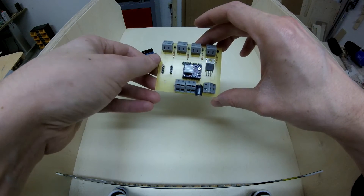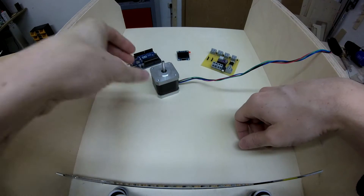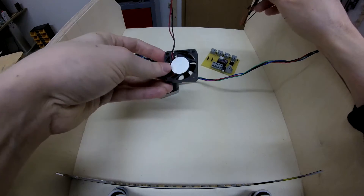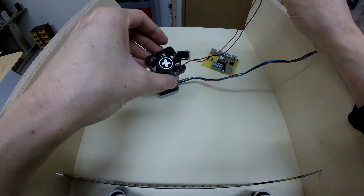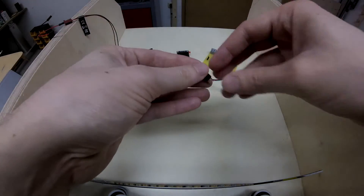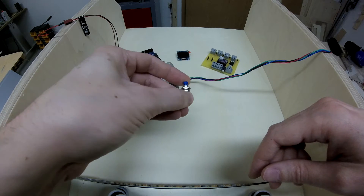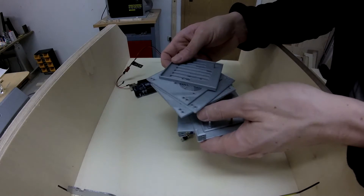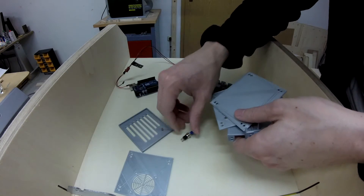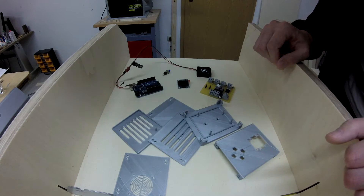This stepper motor driver supports up to 2.5 amps. Of course we need a stepper motor — these four wires go exactly into these two terminal blocks. We need a little fan here to cool down the stepper motor driver and also the voltage regulator. And we need four of those buttons to control our jig and to navigate through our menu. I printed a little housing for my jig where all the electronics find place. So let's build it.